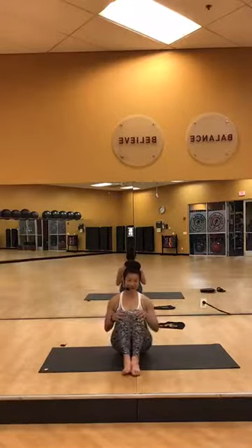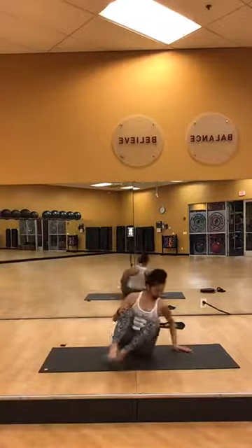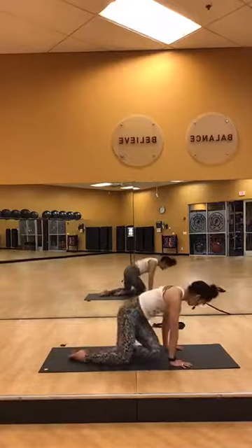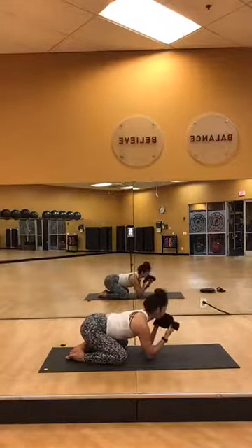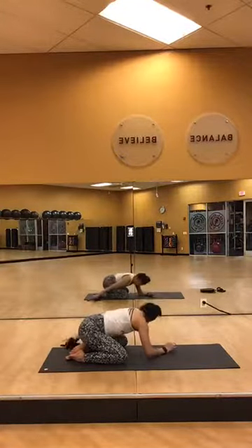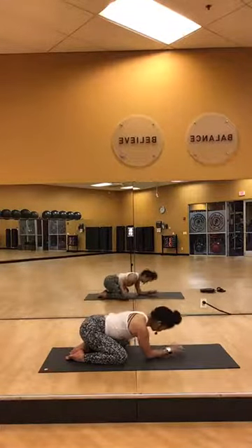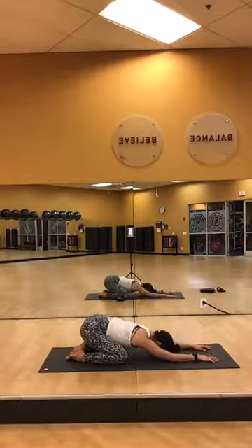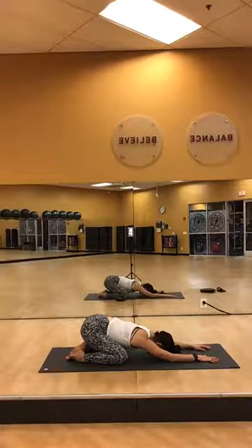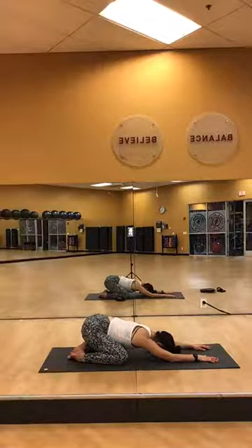Everybody release — bring your knees together, face the right side of your mat. Come into child's pose. Hands down, elbows on the mat, let your foreheads rest. Breathe deeply — in through your nose and out through your nose. Welcome to your twist track.